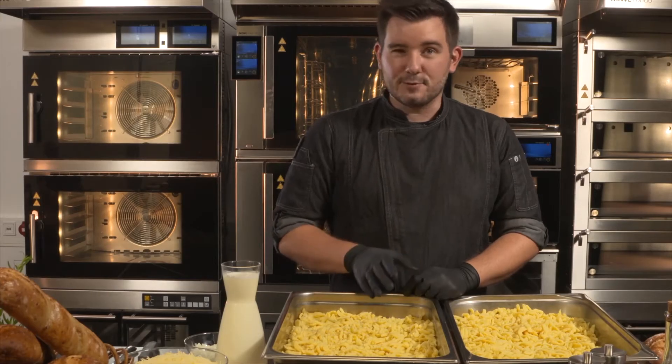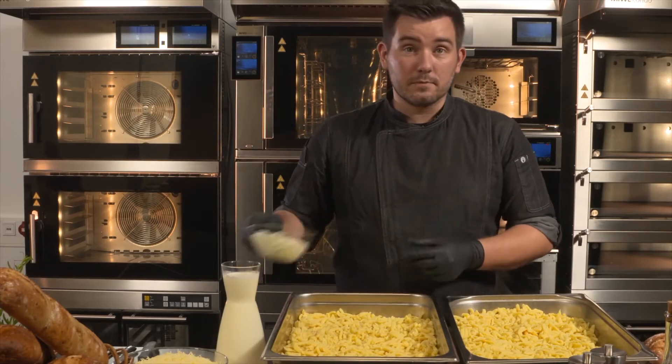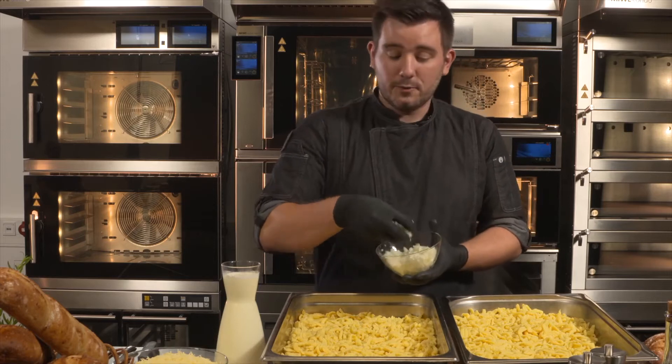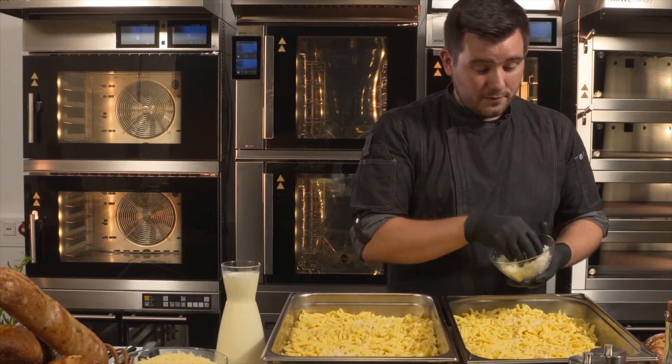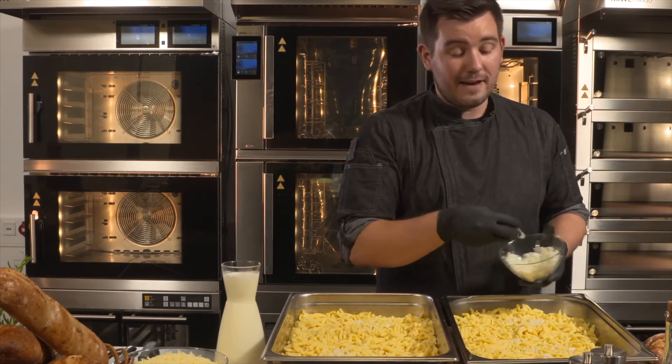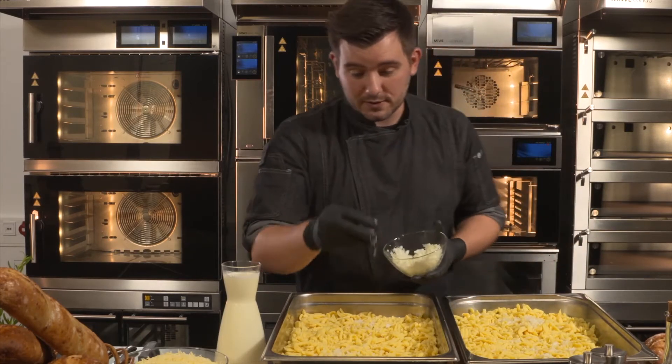It's perfect for lunch dishes such as cannelloni, lasagne, or vegetable casseroles. The huge advantage is that you can easily prepare food in advance and keep it warm, so you can produce really larger quantities with the Miva Cube Steam.